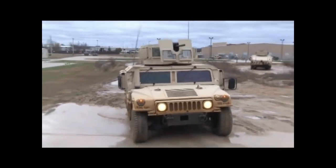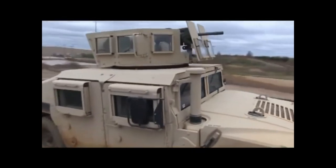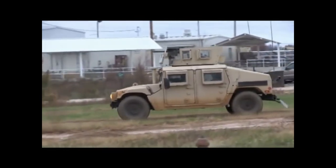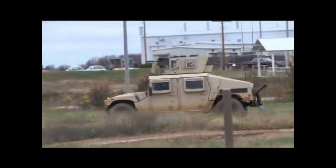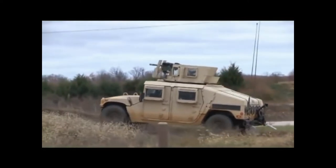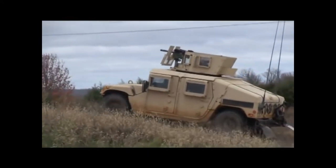Humvees are well suited for airmobile operations as they are transportable by C-130 or larger combat transports, droppable by parachute, and can be sling-loaded from helicopters, though there are smaller vehicles such as the Growler which were designed to fit into smaller craft such as the V-22. In combat conditions, the Humvee can be delivered by the low-altitude parachute extraction system, which pulls the vehicle out of the open rear ramp just above the ground without the aircraft having to land.